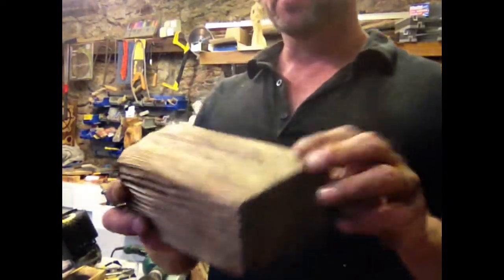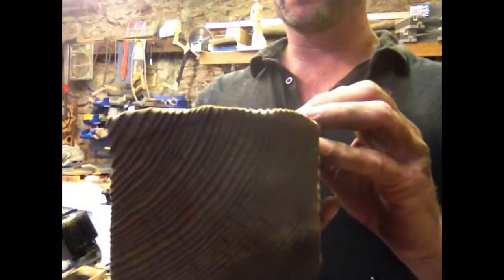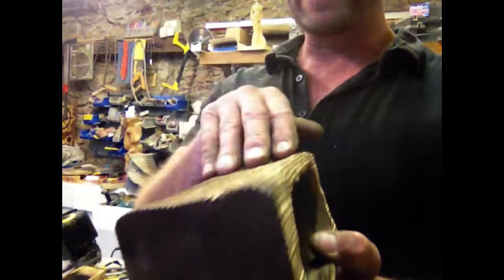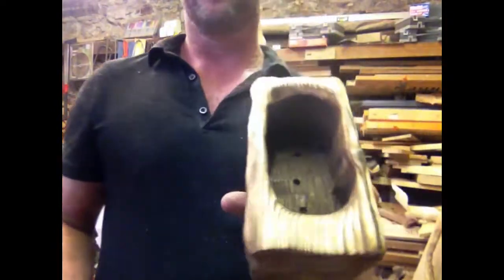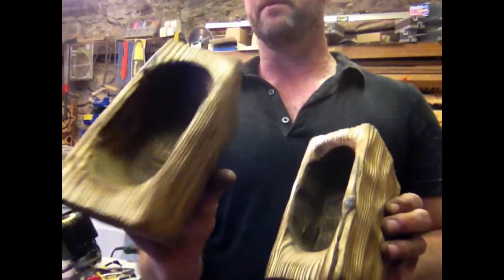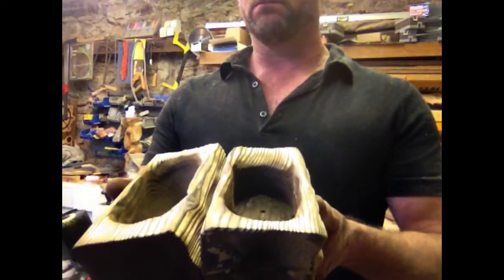Okay, that's all done. So this is the gouge one — it's a slightly less dramatic effect. What the burning and the sanding does is it burns all the summer growth, the softwood, and leaves the winter growth, raising up that grain pattern. The other one has a slightly more aggressive texture. So the hole saw gives a slightly bigger, deeper hole. The Arbortech gives a slightly more bath-shaped bowl. One is a pound or two; this one is quite expensive.